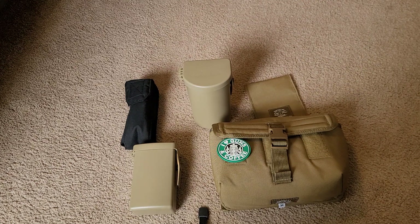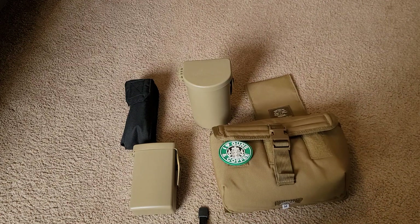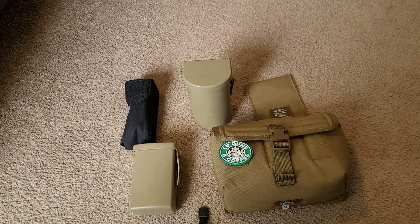I've got two sources on the stuff that's here. Four of those are from Tactical Tailor directly — they were on sale or clearance — and then the fifth one I bought on eBay. Nobody knew what it was, but I figured it out. I'll tell you what everything is here.